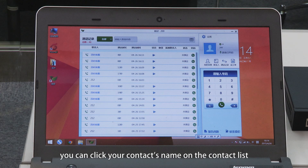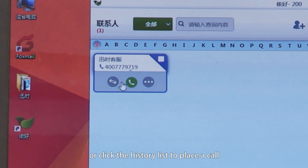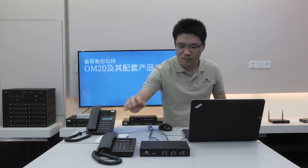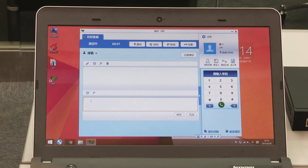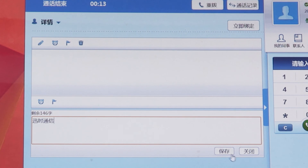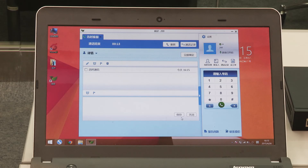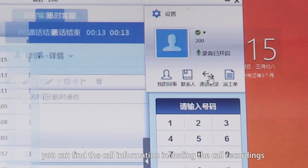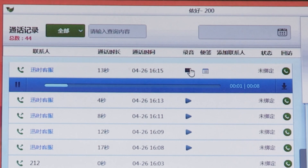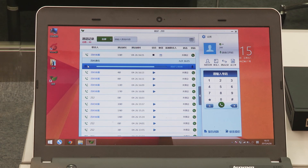On the Nihao interface, you can click your contact's name on the contact list, or click the history list to place a call. You can also take a short note during the call. In the call log, you can find the call information, including the call recordings and the short notes made during the call.